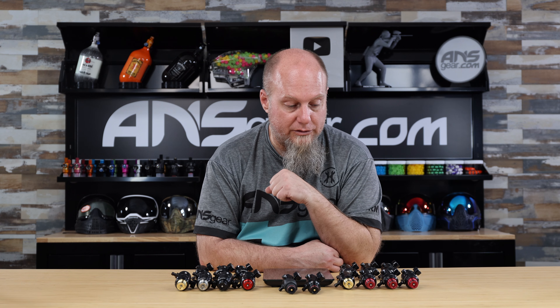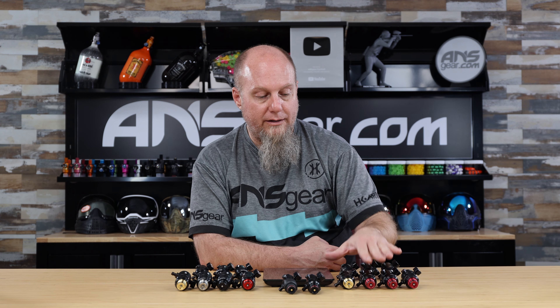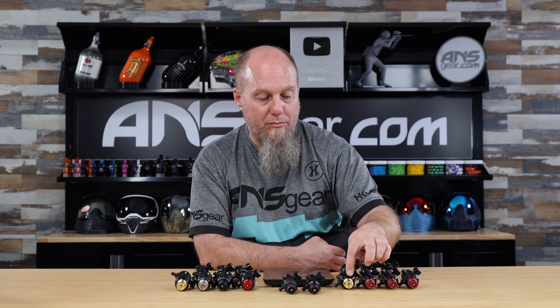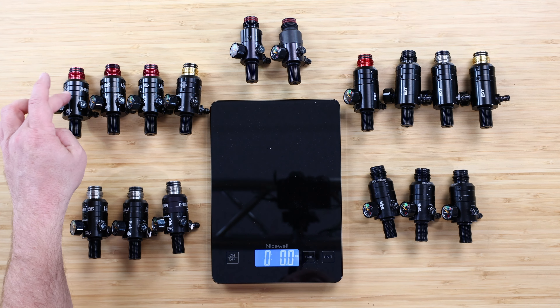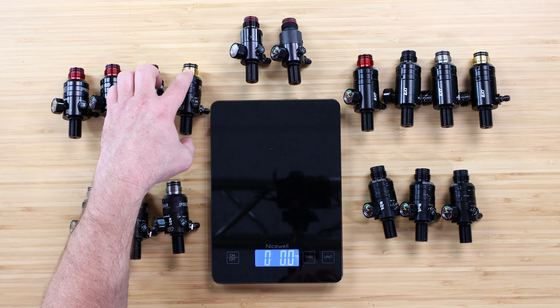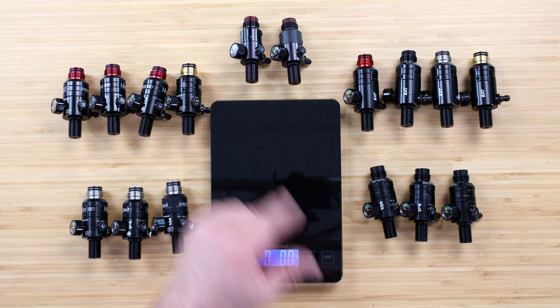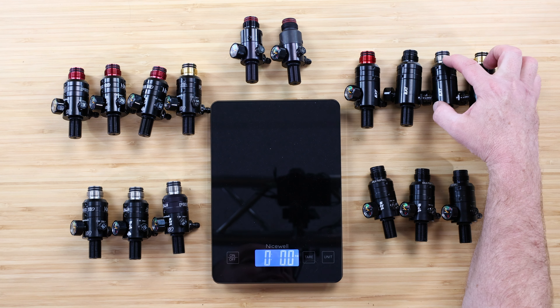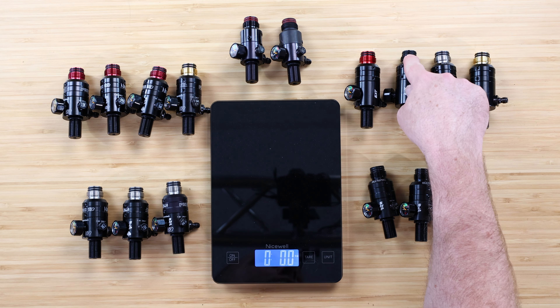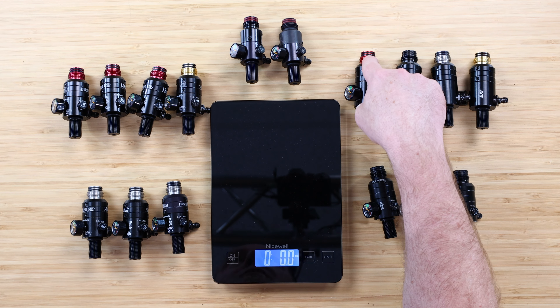They offer that in brass on some regulators as well. On the standard Pro V3, you can now pick that up in brass right there on that reg. So you've got your Pro V3 standard, your SLP, your SHP, and now you can get that in brass. On the EXT, you can get that in all the style tops — you've got it in brass, stainless steel, blackout black, or red aluminum.